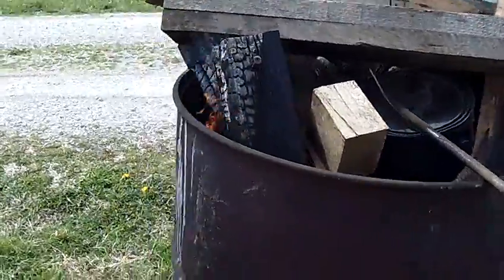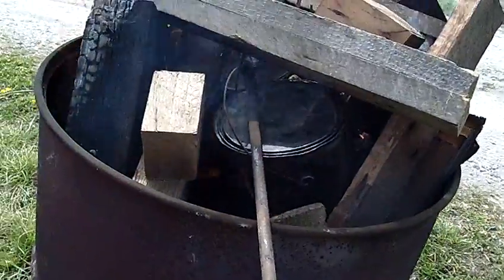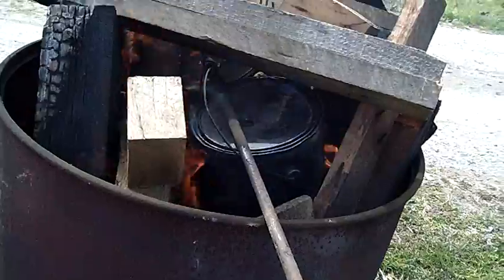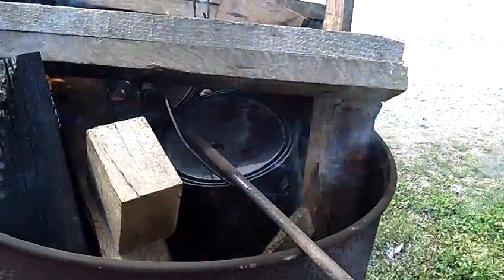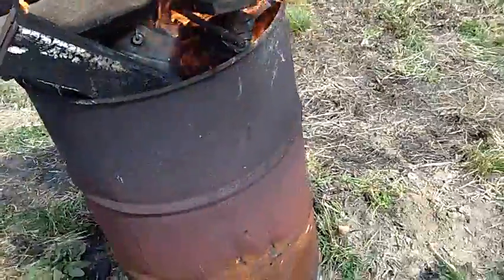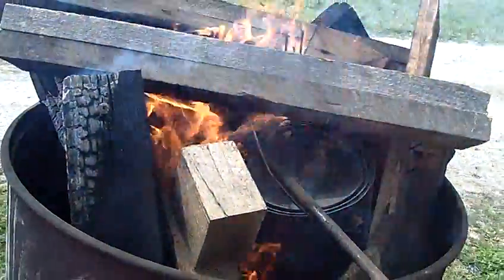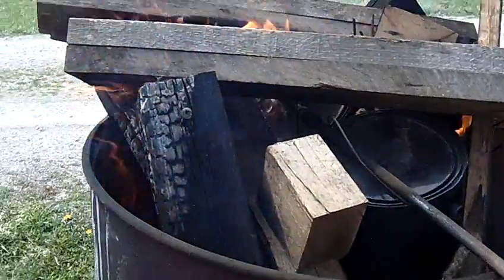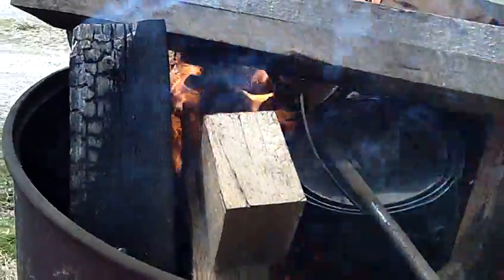Hey guys, this is Jay. I just got finished making charcoal and I took the same two paint cans I used for making charcoal, stuffed them full of bituminous coal, and I'm attempting to coke my coal in the fire. I don't know if it's gonna be the right temperature or pressure to actually convert the coal into coke — this is just an experiment. It might just end up being a shot in the dark and a big mess, but I'll see what I get out of it. I do see quite a bit of volatiles burning off and you can smell it in the air.